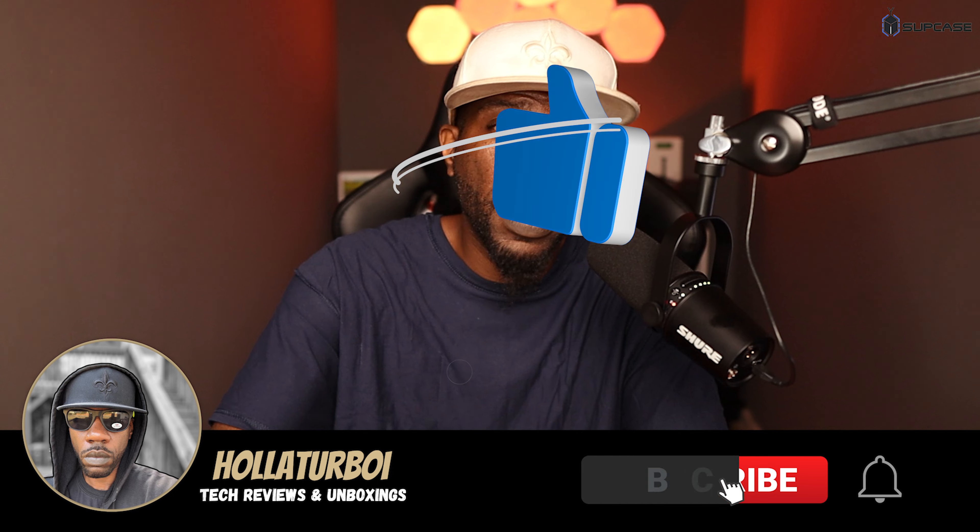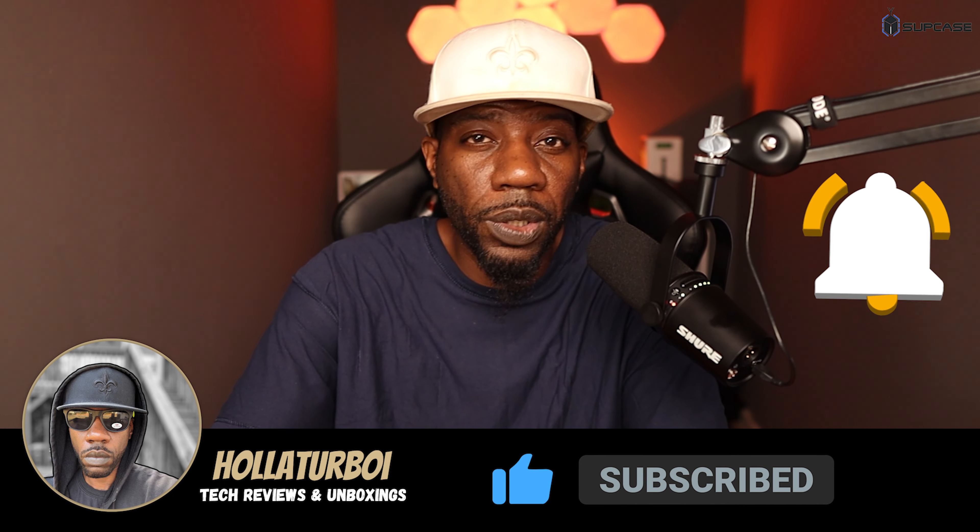If you guys liked this video, hit that like button, subscribe if you haven't, and turn on notifications so you're notified every time I release new content. I'm going to go ahead and get out of here — hope you guys stay safe out there, and I'll holla at y'all in the next video. Later!